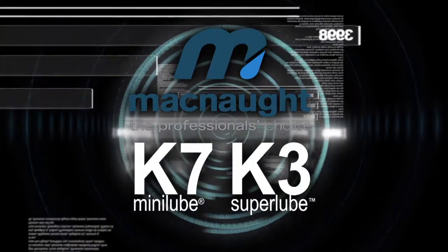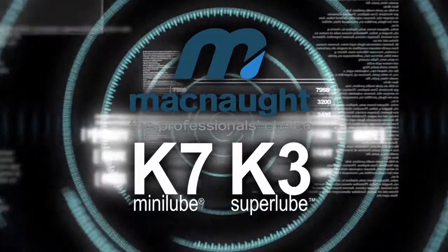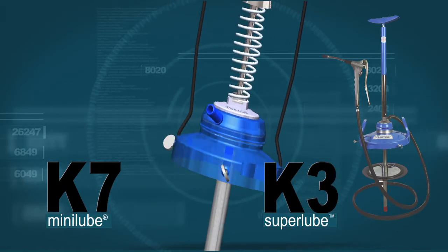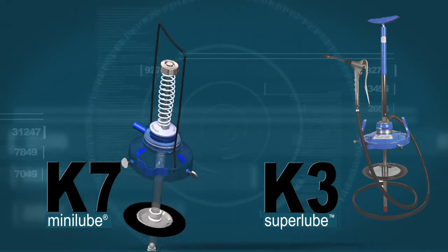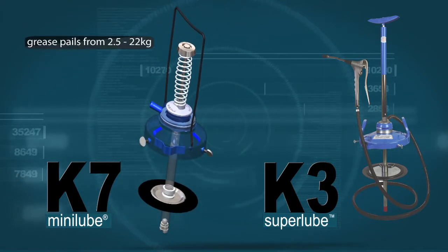The K7 Mini Lube and K3 Super Lube Mini bulk greasing systems represent 40 years of proven performance and reliability, and are designed specifically for those sites where compressed air is unavailable but bulk grease is preferred. McNaught produces models to suit pail sizes from 2.5kg to 22kg.